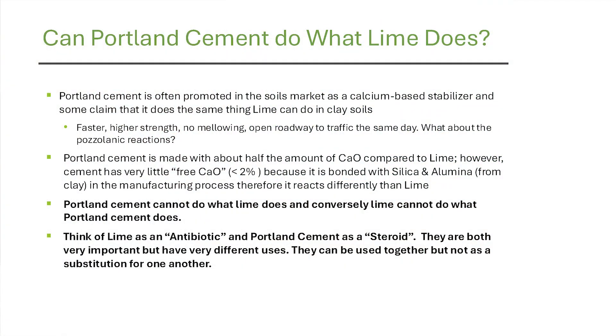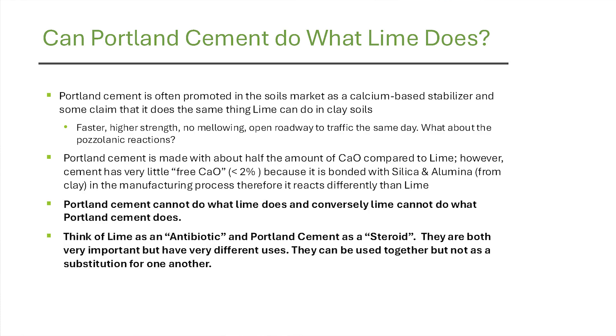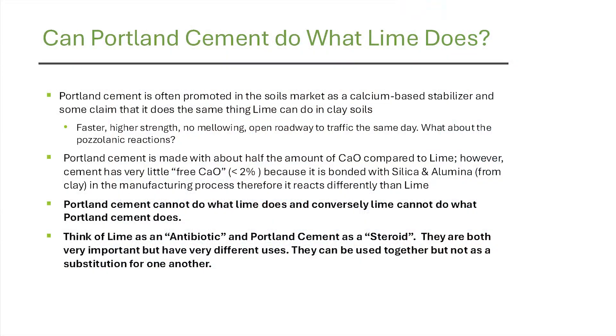Can Portland cement do what lime does? Portland cement is often promoted in the soils market as a calcium-based stabilizer because it is made with limestone, and some people say it does the same thing lime does in clay soils — pointing out it's faster and you can open it to traffic more quickly. But Portland cement starts with about half the calcium oxide that lime has, and more importantly it only has two percent or less free calcium — so it's just not available to react with the aluminum silica in the ground. Portland cement cannot do what lime does, and conversely lime cannot do what Portland cement does. If they were interchangeable, we'd build bridges out of lime and stabilize all clay soils with Portland cement — and we don't do either.